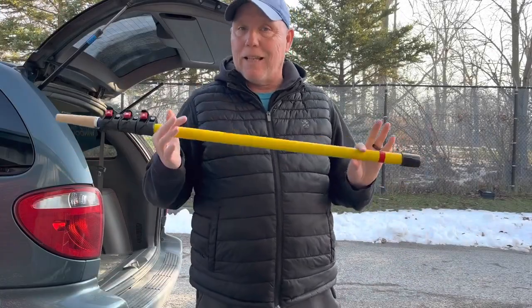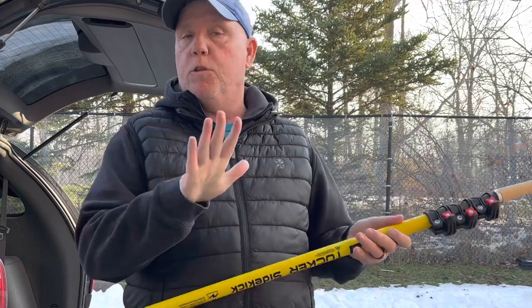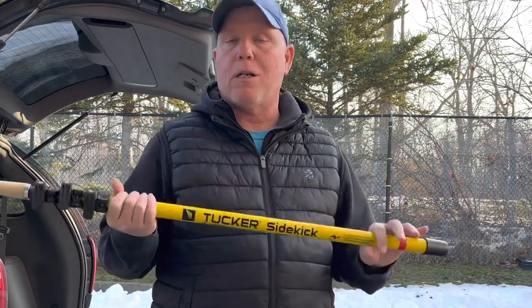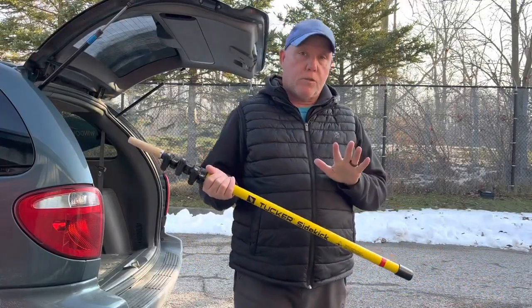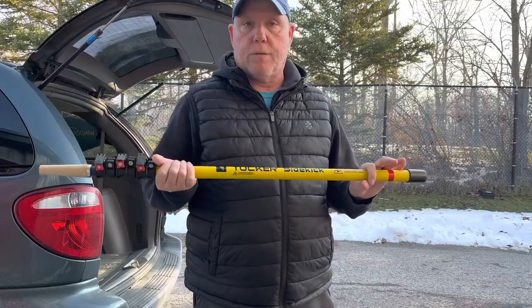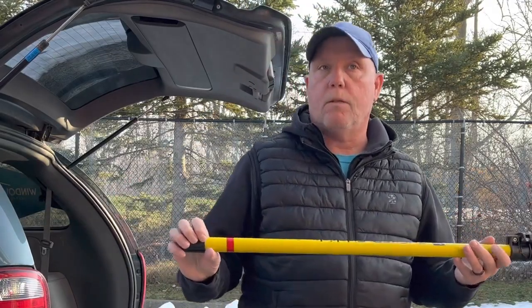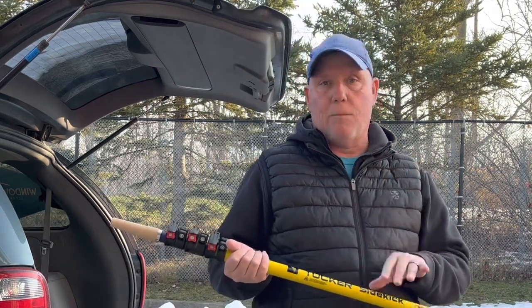The Tucker Sidekick is the latest tradpole offered by Tucker. Now, for those of you who don't know what a tradpole is, a tradpole is basically a better quality aluminum pole. For the longest time, window cleaners have used aluminum poles, which can be hard to use — they bend easily and they're cold on the hands in the wintertime. The tradpole is made out of better materials. Most tradpoles on the market today are made out of carbon fiber, but this tradpole is made out of fiberglass.